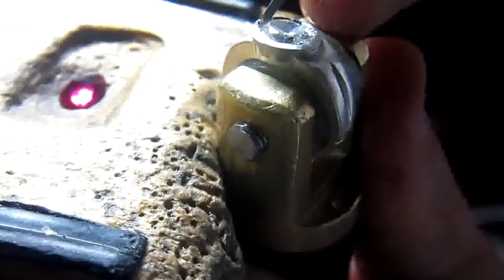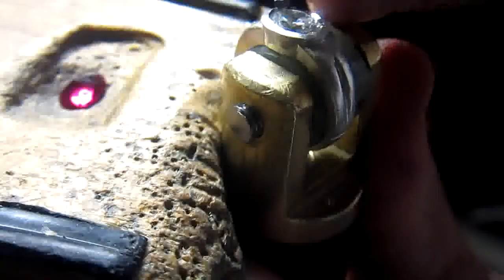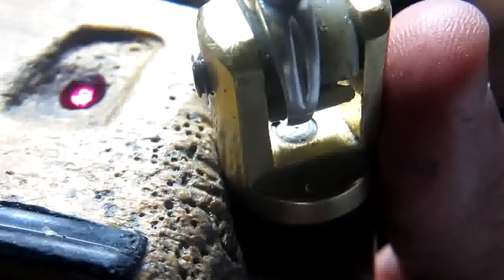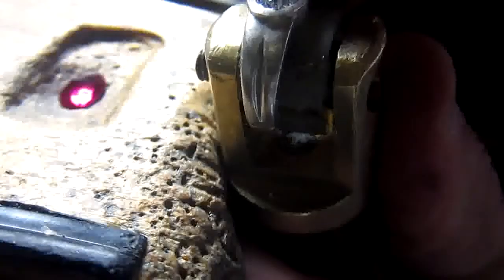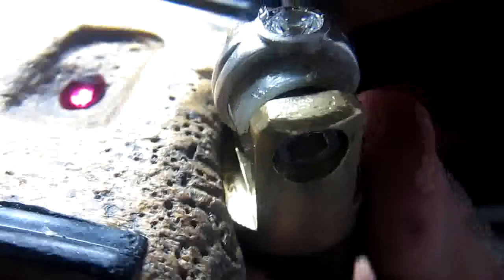Now I'm just going to touch this up, put some oil on my graver to make it easy to cut, and it's going to turn out nice. I prefer my unglet graver — it leaves a very fine finish.